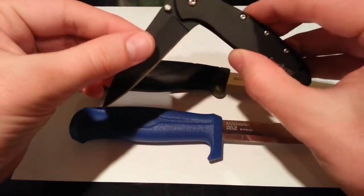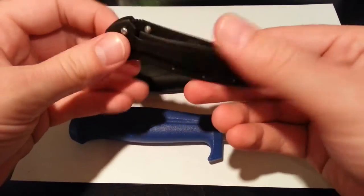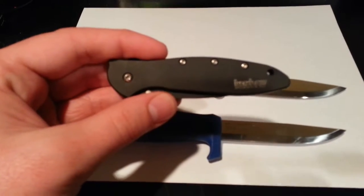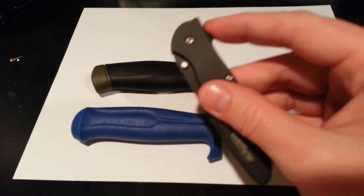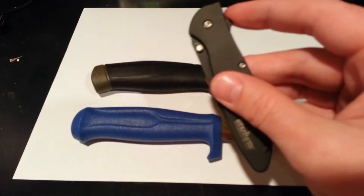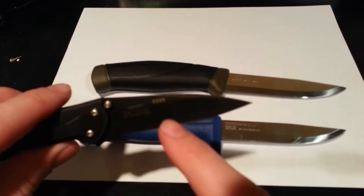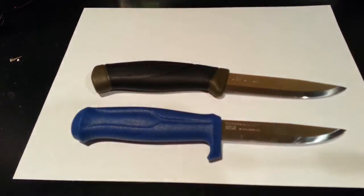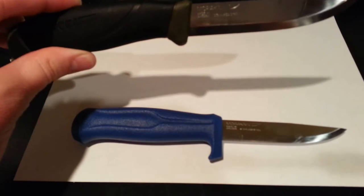I will also be doing a review on the classic Kershaw Leek. I'm sure you've seen videos of these and probably already have one, but if you don't, check out my review. I'm actually going to be doing the review on a blemish model — I got it for a couple dollars less than normal. It has a couple scratches but it's going to get scratched in my pocket anyway. Everything else works fine, the blade's perfect, the lock mechanism works great, and it's a flipper. Check my channel for the Kershaw Leek review.